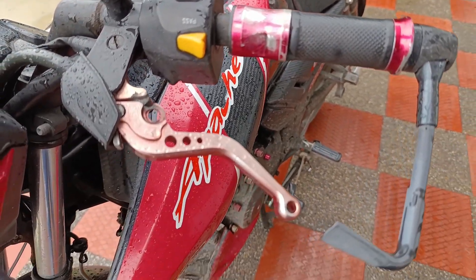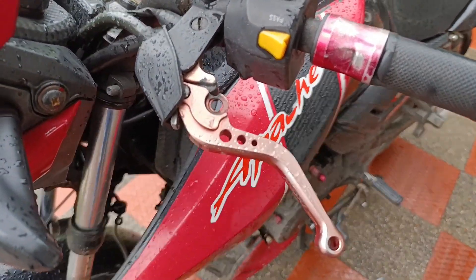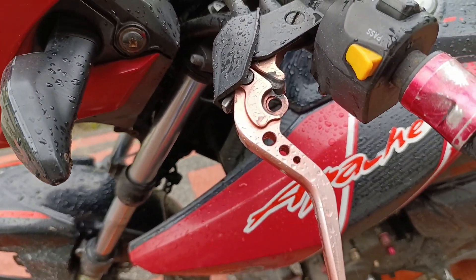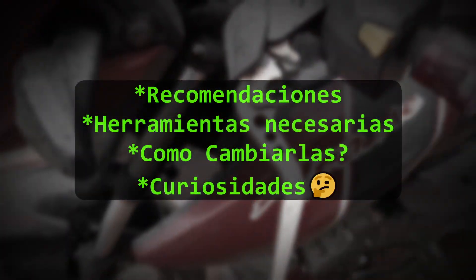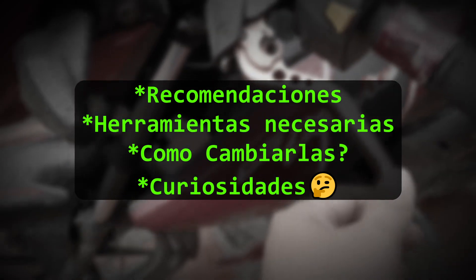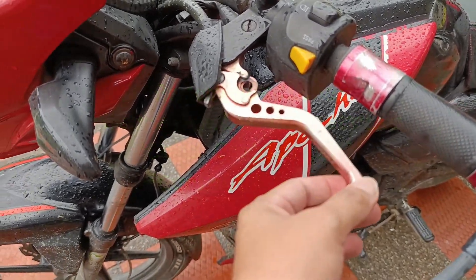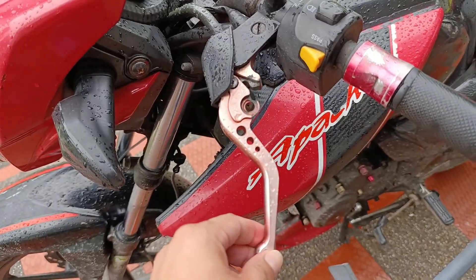Como lo pone el título, hoy estaremos hablando de cómo cambiar las maniguetas o levas de tu moto. Hoy estaremos hablando de recomendaciones antes de hacer el cambio, qué herramientas necesitarás, el proceso del cambio en sí, y datos adicionales. Así que sin más intro, comencemos.